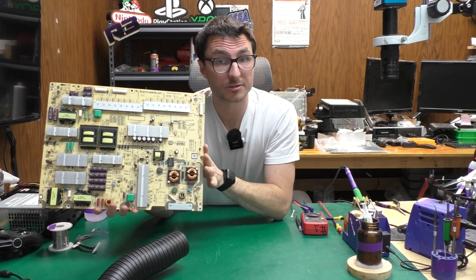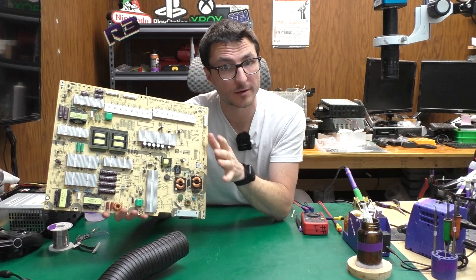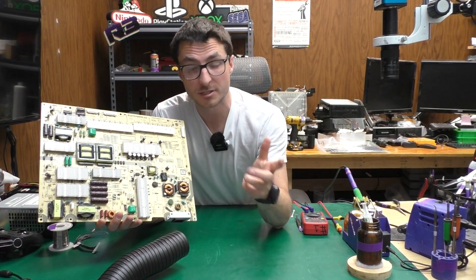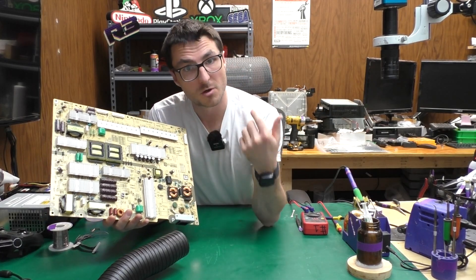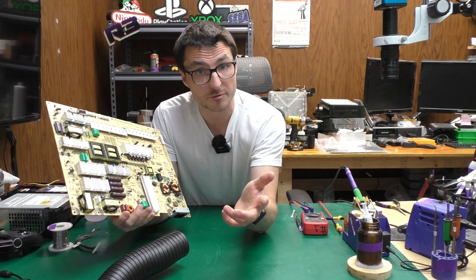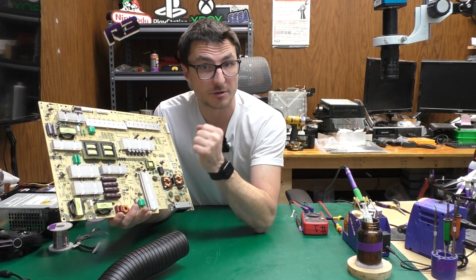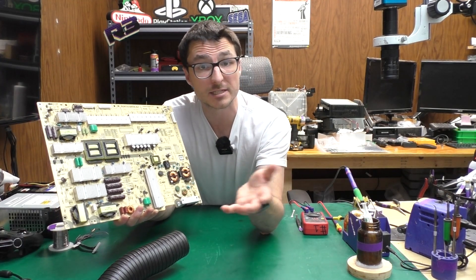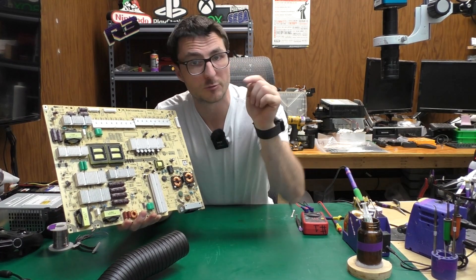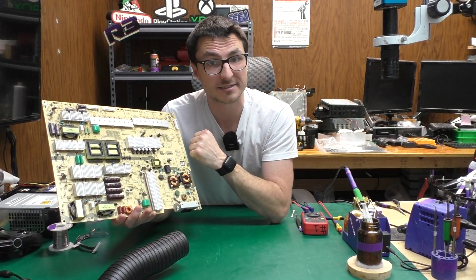It seems the customer actually would have correctly fixed their power supply had they not tried to replace that diode — so don't replace that diode. Most often if you have a no power fault it's going to be because of the resistor, and most likely that resistor went out because the IC chip went defective. If you have a Sharp power supply you'd like to send in for us to fix, we offer flat rate services with a one-year warranty, available on our website linked in the description. If you found the video helpful, leave us a like, subscribe for more content, and thank you for watching.